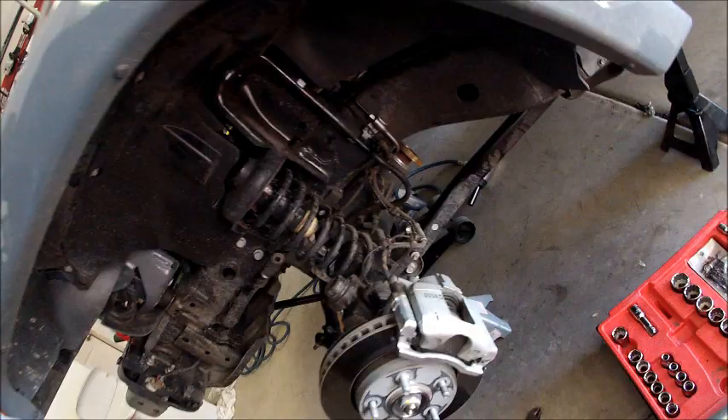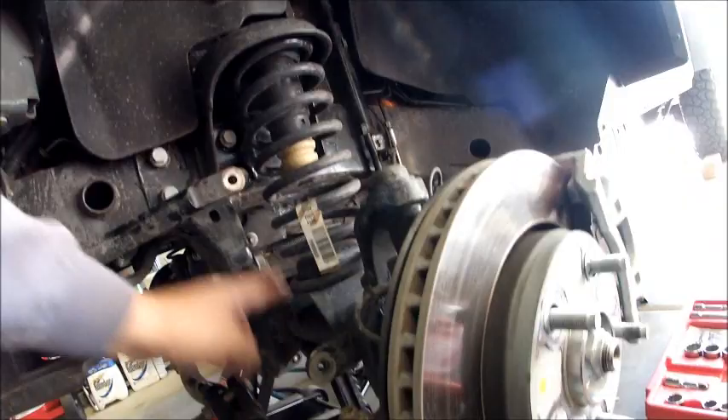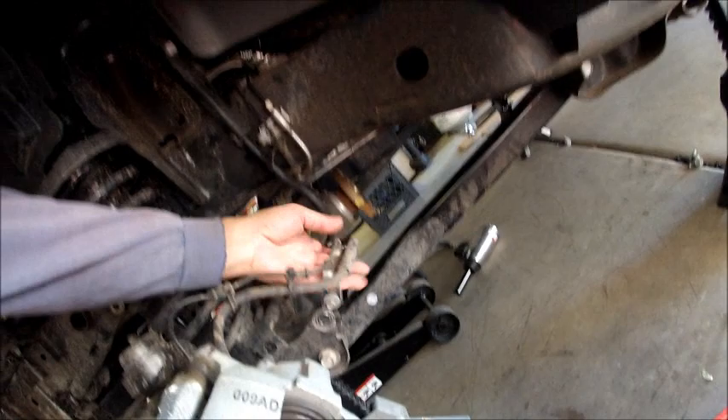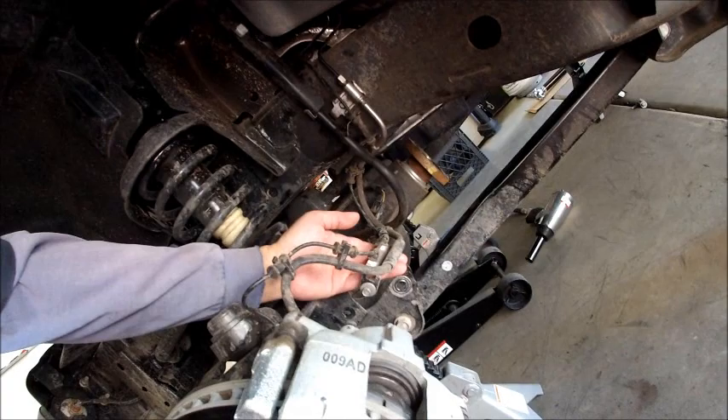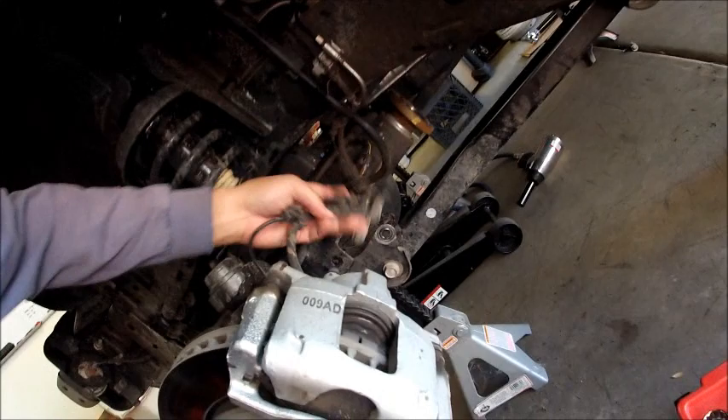The drive shaft is off, shocks are off, front track bar is off, sway bar links are off. On the newer models — the 2012s and 13s, maybe even newer — Jeep actually gave longer brake lines that attach in a bracket here. If I take this bracket off, I can actually drop the axle all the way without having to take the caliper off anymore. The 2010 didn't have this and I had to take the calipers off because it was really tight.